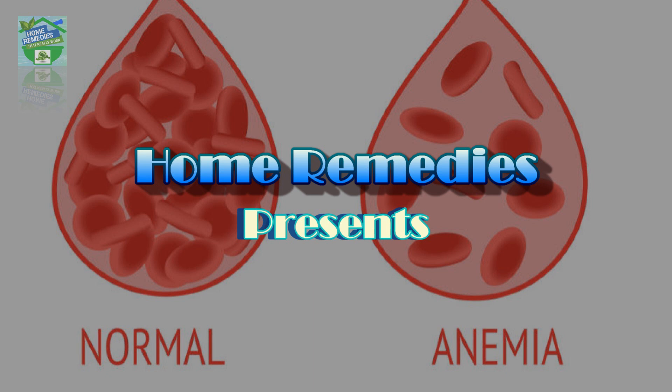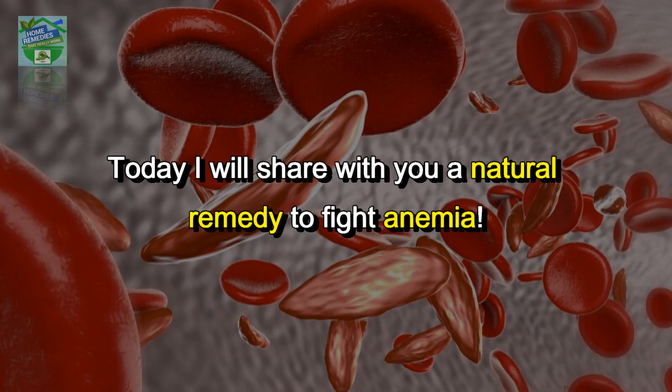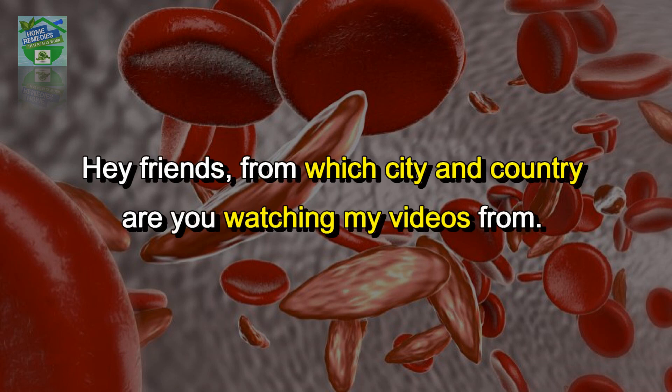Home remedies presents a remedy to fight against anemia — a two-ingredient paste rich in iron. Today I will share with you a natural remedy to fight anemia, one paste rich in iron, perfect to help get fit again.